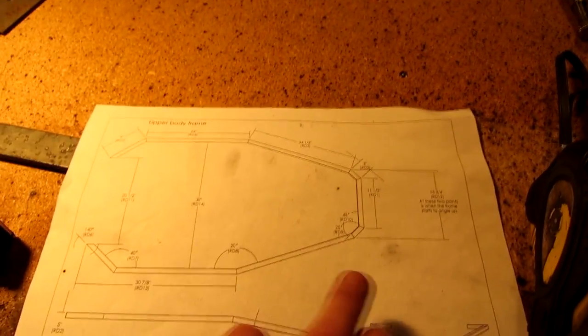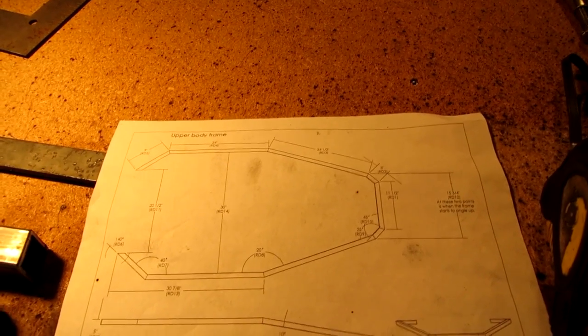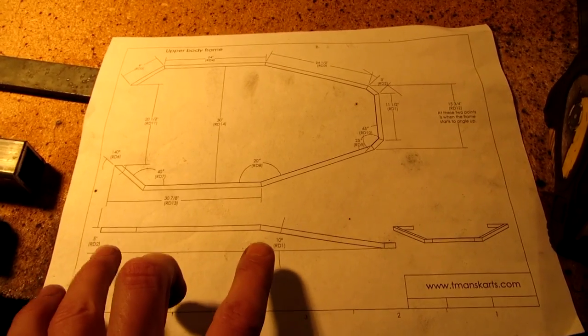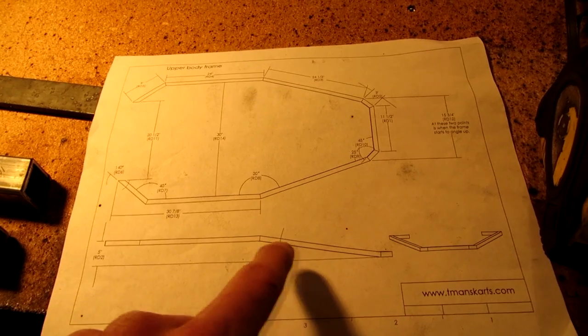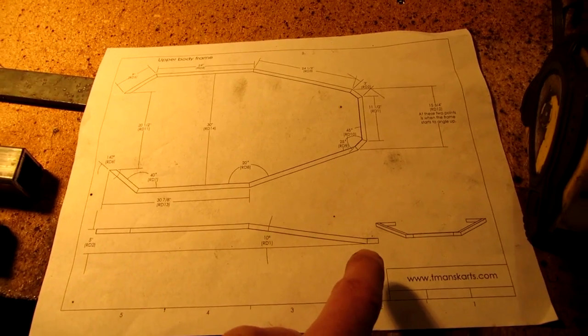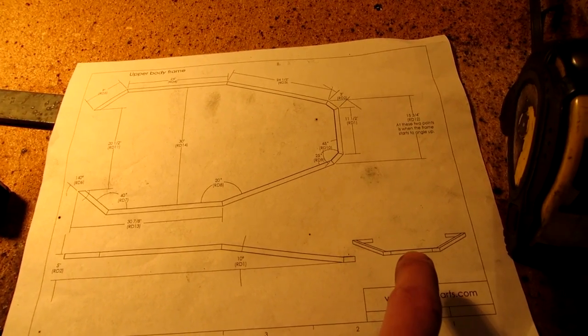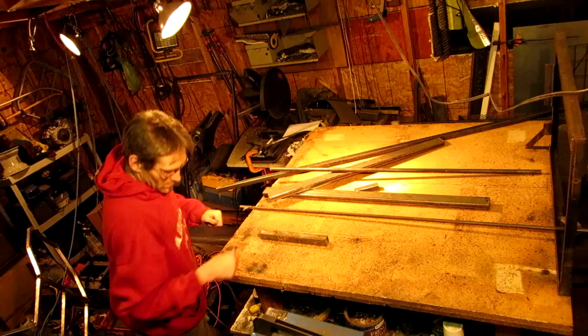So I've got this all set up now - certain parts of it welded - and now we've just got to put it all together. I'm going to have to build a jig that will elevate just certain portions where I can put in the other bars and weld them together. So it will come out looking like this, hopefully. Let me get this stuff set up and I'll show you how I'm going to do this.